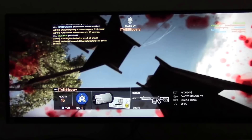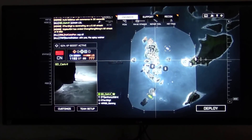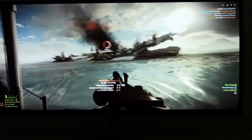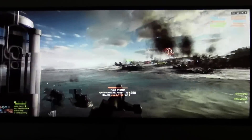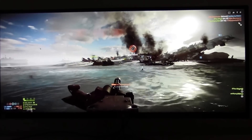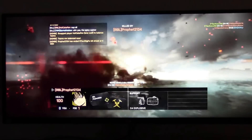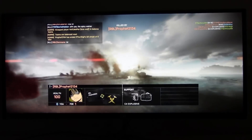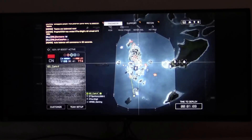We'll have another go showing a bit more Battlefield 4 running ultra-wide at 3440 by 1440. Let's try spawning in on a boat to give you a different field of view. It really does look impressive, and when you're commandeering a boat, plane, or helicopter, it's even better — it's just amazing. So that's Battlefield 4 on the LG 34UC97 ultra-wide curved LCD running 3440 by 1440.